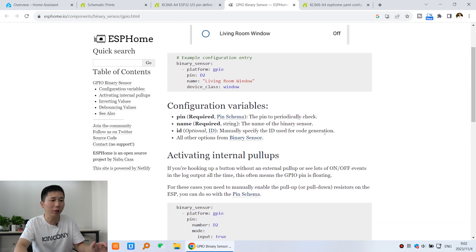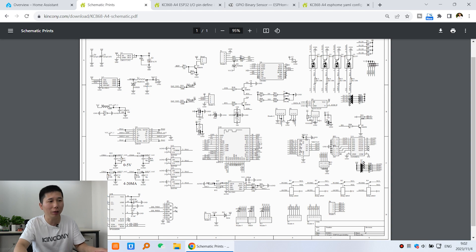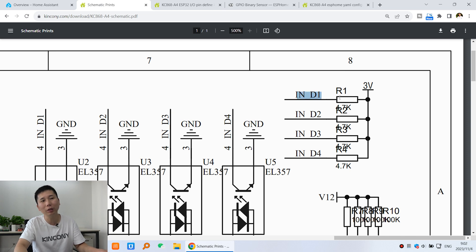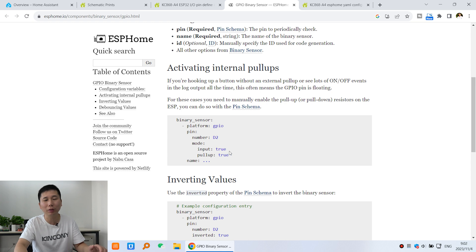First, you need to check whether to enable the internal pull-up resistor. You need to confirm this with your PCB design. Looking at the A4 schematic, digital input 1 has a pull-up resistor connected to 3V, so the hardware already has a pull-up by design. Therefore, you do not need to use the internal pull-up command. If your PCB design does not have a pull-up resistor, you can enable the ESP32 internal pull-up function using those two commands. We can skip this step for our board.